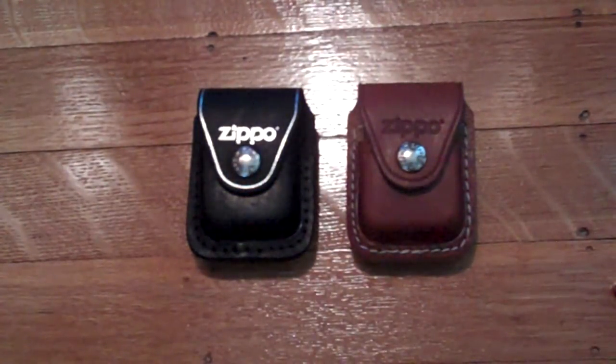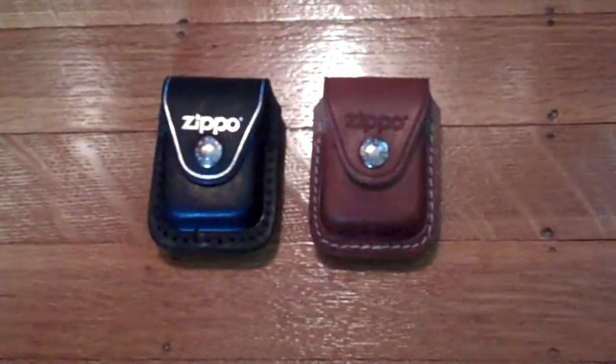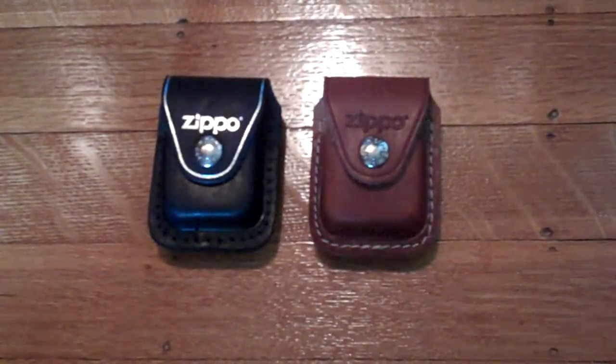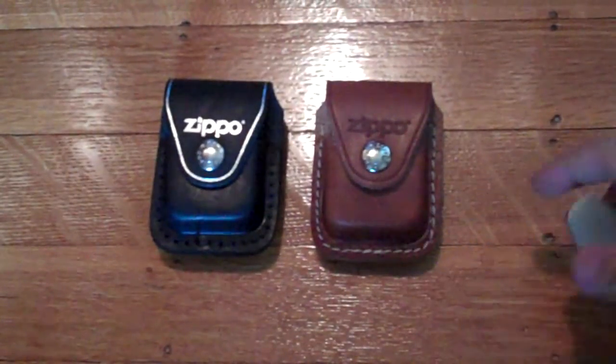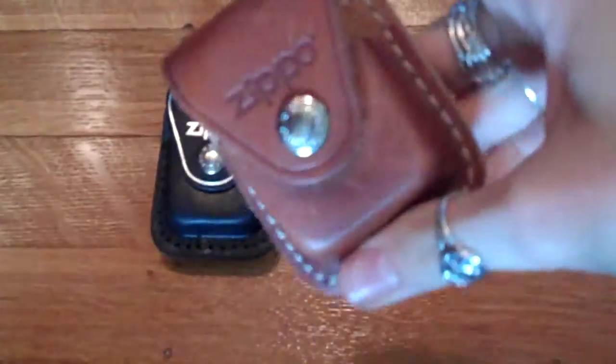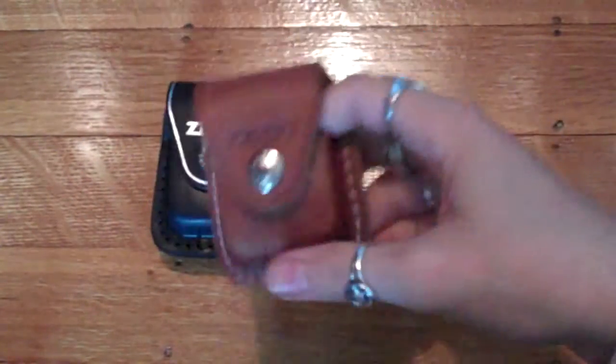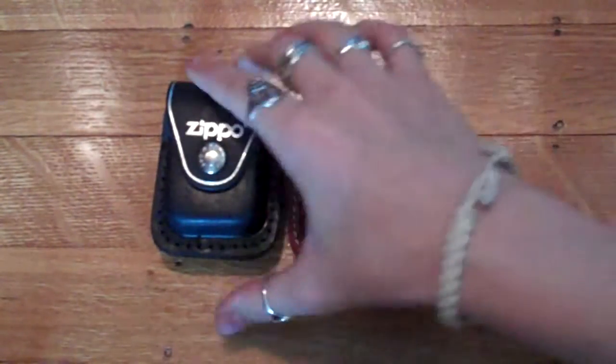Hey guys, this isn't really a review — well, kind of is — but it's also kind of a rant. It's about these Zippo brand lighter pouches. They're genuine leather, have a nice belt clip, and you can also get them with a belt loop that has a button closure. It's nice because you can put it on your belt, your waistband, or just chuck it in your purse. You won't scratch your lighters and you know where it is.